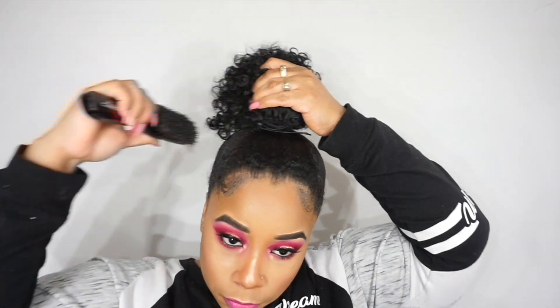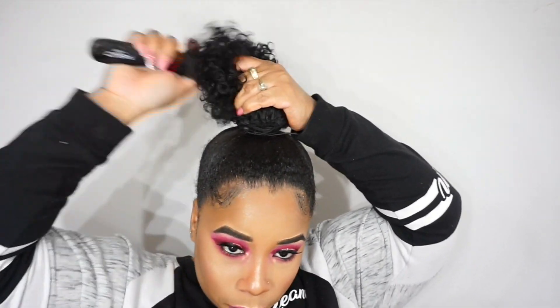To hide the drawstring, I just wrap it around the ponytail. This is an easy, quick, and cheap hairstyle. You don't even have to be natural to wear this — this curly drawstring ponytail works well for any hair type. That is the first look!